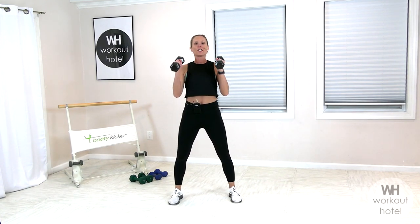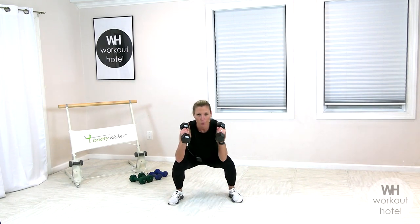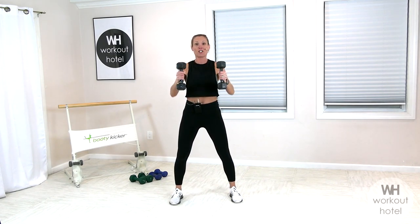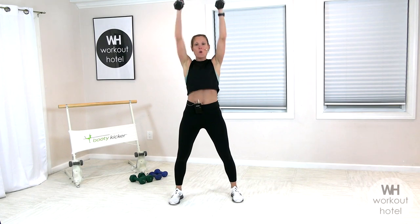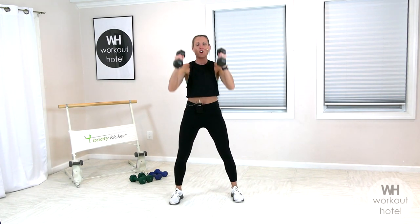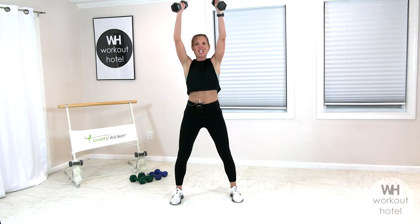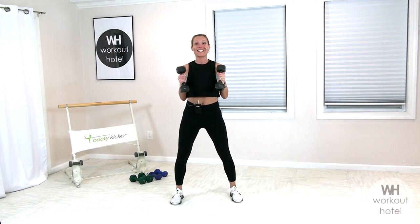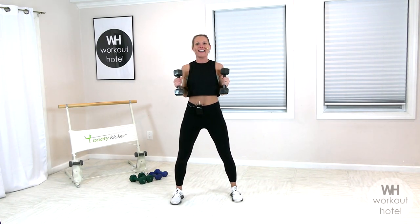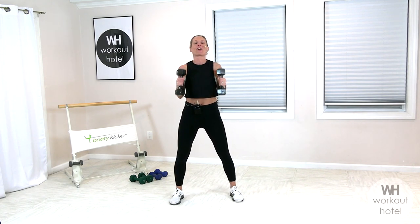Squat with a push and a press. Holding the load at shoulder height. Drop down to that squat position, fire the glutes, one push, one press. And we do it again — squat, shoulder press, one push. Chest and shoulders back. Fire through the legs to come out of that squat. One push, one press. Drop. Rise. You are strong. You want a challenging load, but one where you can maintain that form. Beautiful. One more here. Push it up and press it out.